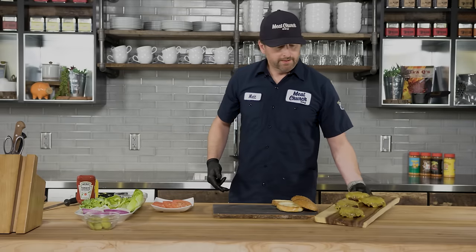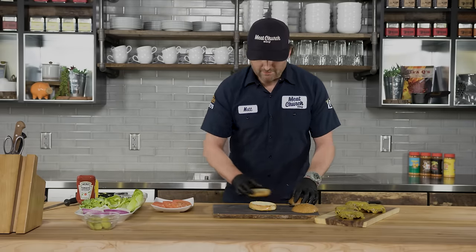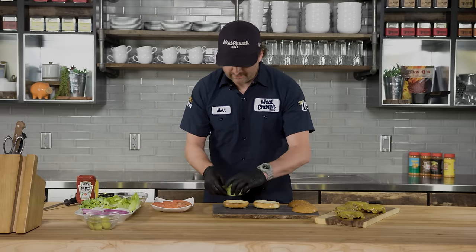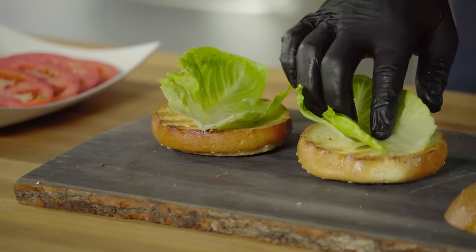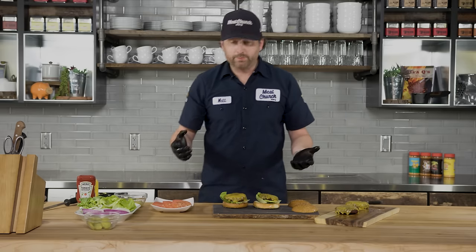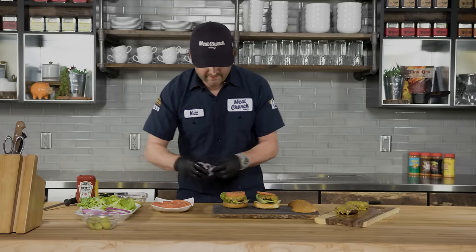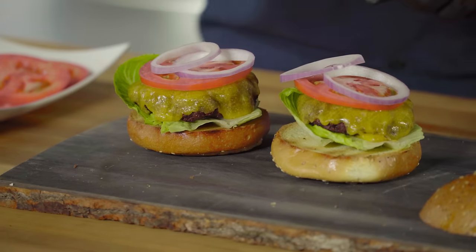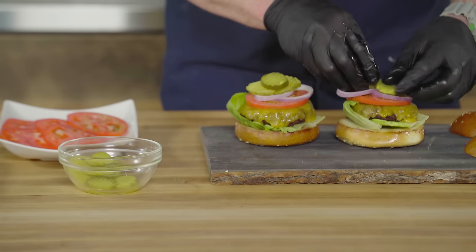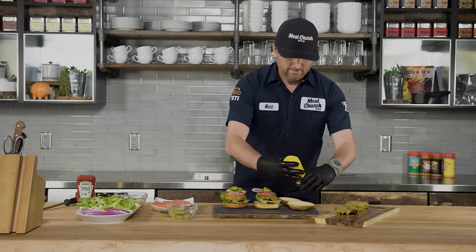We're off the grill. We've toasted a couple buns for about five minutes on the Traeger and we're ready to dress them up. I like to put my lettuce on the bottom of the bun — it kind of acts as a bib to catch any juices that run out of the meat. Then you get to put whatever you want on your hamburger. The classic has a little red onion for me. Don't sleep on the pickles — get a good even pickle distribution.